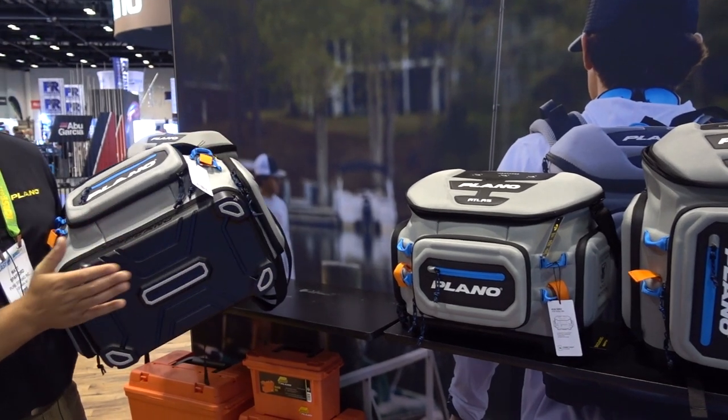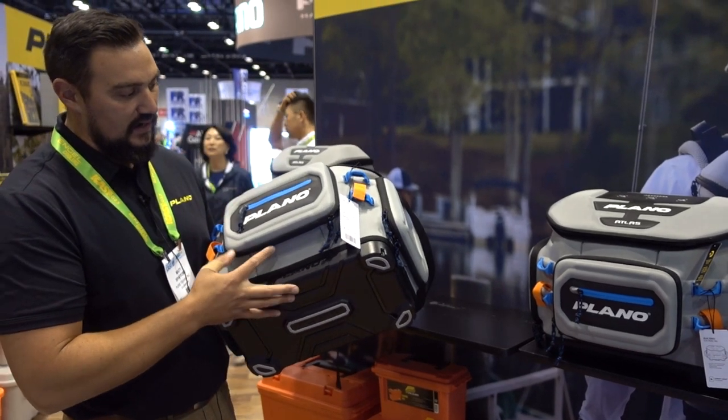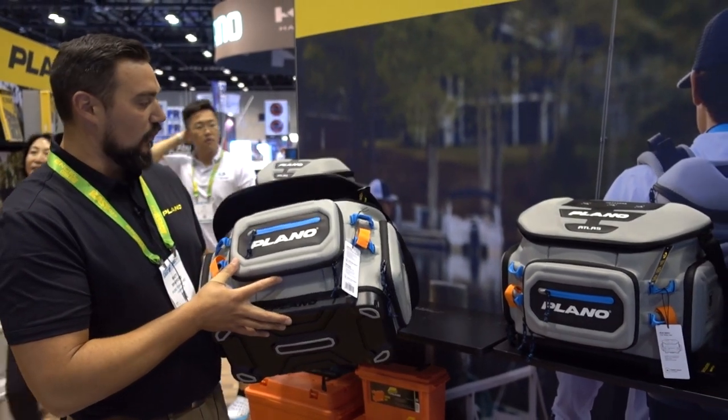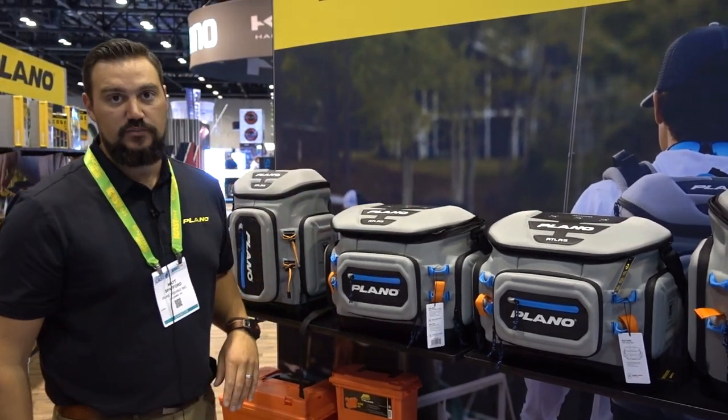Lastly, this bag has a nice HDPE molded base that's waterproof, so none of that water is going to seep up into your bag in case you put it down when it's wet — on the boat, on the dock, wherever. For more information, visit planooutdoors.com.